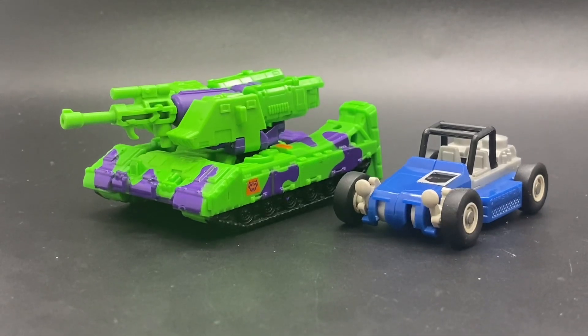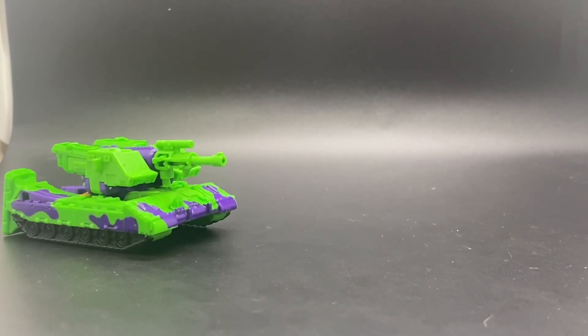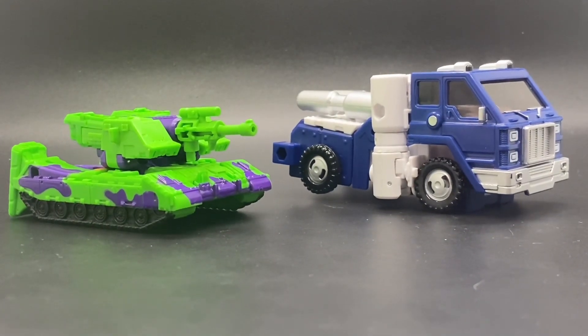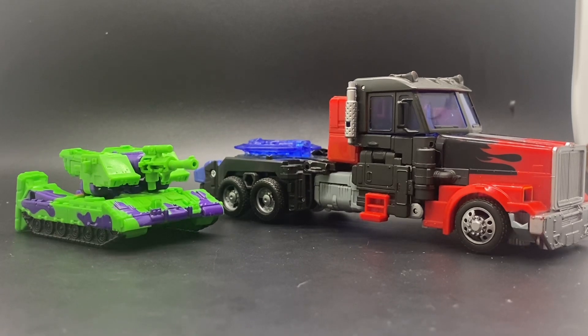I get the exact same vibe from Megatron. As for size comparisons, here he is next to Generation 1 Beachcomber, Kingdom Pipes, as well as Legacy Laser Prime.